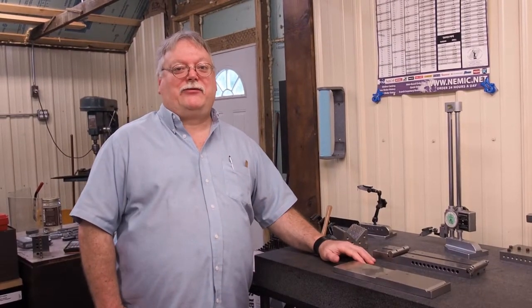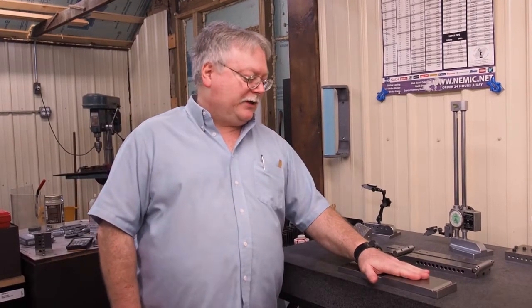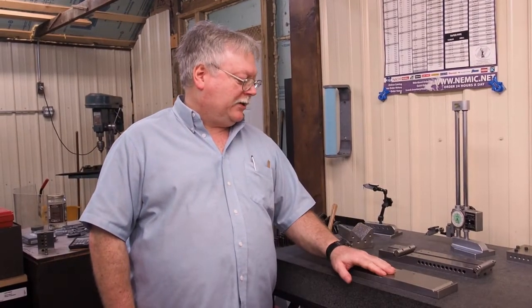Hello, this is Steve Barton for Solid Rock Machine Shop Incorporated. Today we're going to freshen up this 10-inch sine plate that I made about 30 years ago.